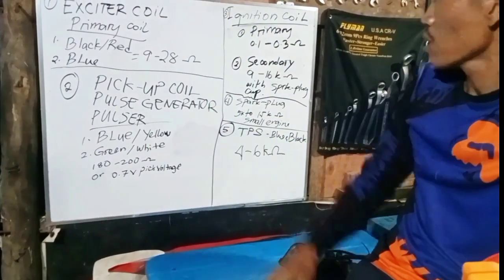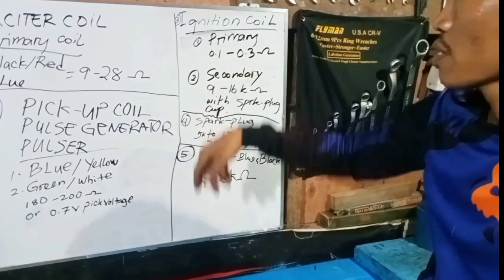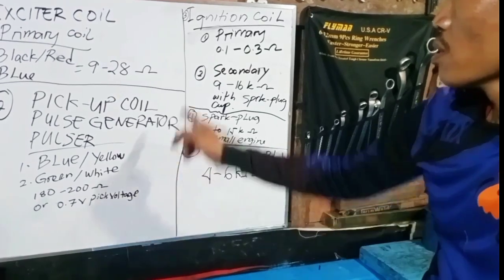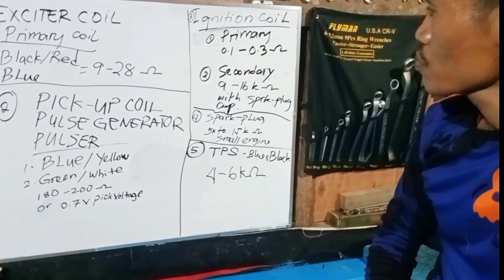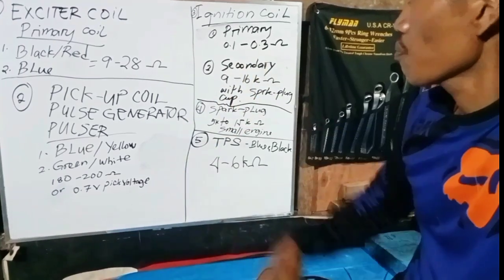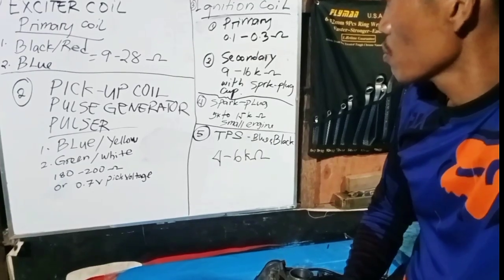For the ignition coil, we test both primary and secondary. The primary resistance spec is 0.1 to 0.3 ohms. The secondary, which includes the spark plug cap, should read 9 to 16k ohms.